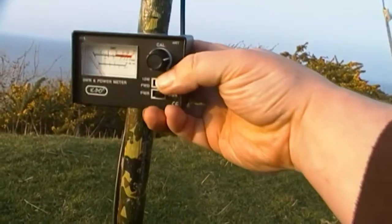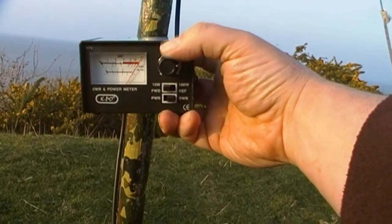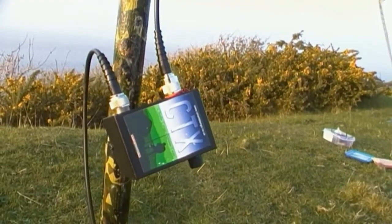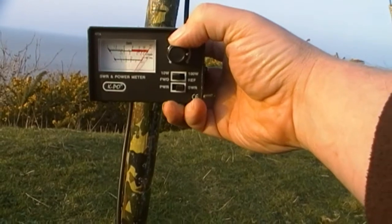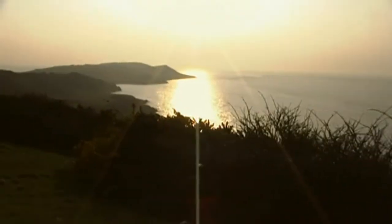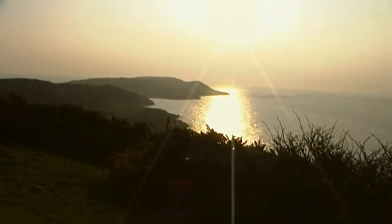UK channel 1 — just done a 1.4. And last of all, UK channel 40 — 1.7. So not a lot in it at all really. It shows how consistent it is certainly at the radio as well. To me, that's a winner. So there we are — tuned up and ready to go. I've actually tuned up on the 6-metre pole, which is the length of pole that I tend to use it with.